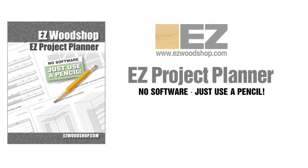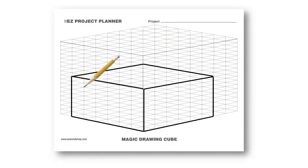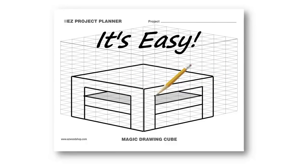That's why I created the perfect tool for helping both beginners and experienced woodworkers bring project ideas to life. You'll start by creating a rough sketch of your project idea. Don't worry, you don't need to be an artist. The easy magic drawing cubes let you sketch your project ideas in 3D, even if you can't draw in perspective. Just follow the lines in the template and let the magic cube do all the work. It's just that easy.